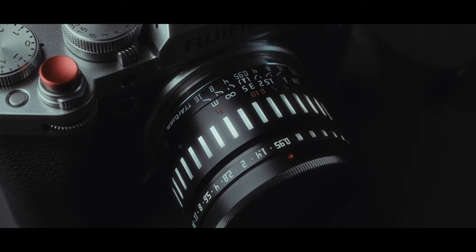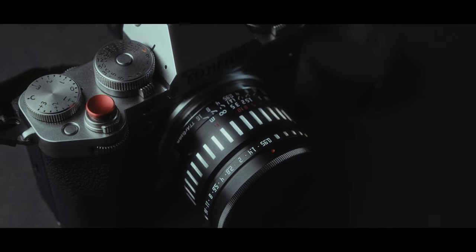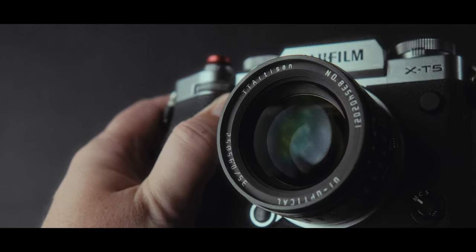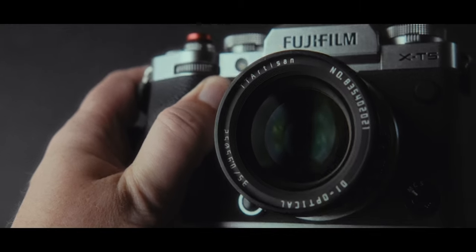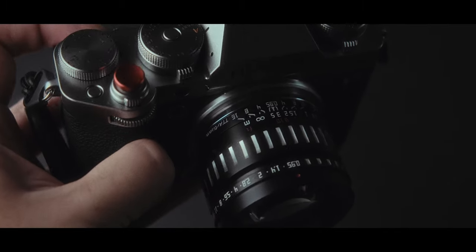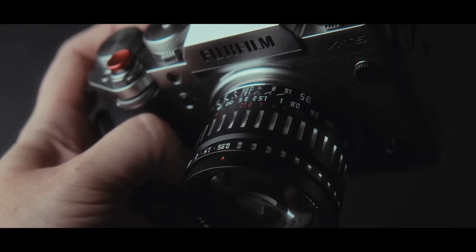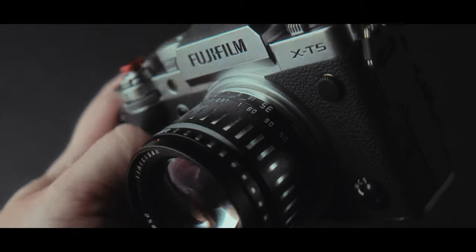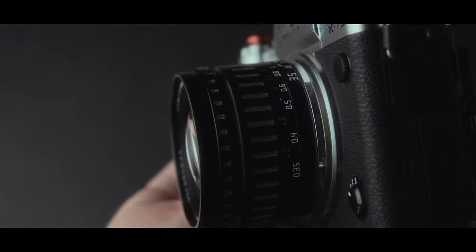I run this Fujifilm channel, so if you like Fuji content, subscribe and ring the bell. Those of you who follow the channel know how much I like TT Artisan lenses, especially the 35mm f1.4. I think that is the best budget lens you can buy for the Fujifilm system, and TT Artisan sent me this 35mm f0.95 lens to review and give you my honest opinion about it.